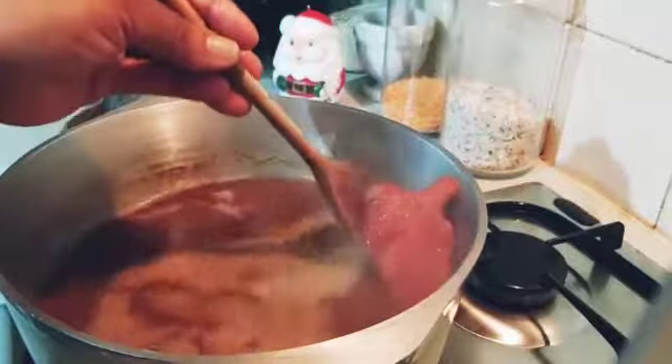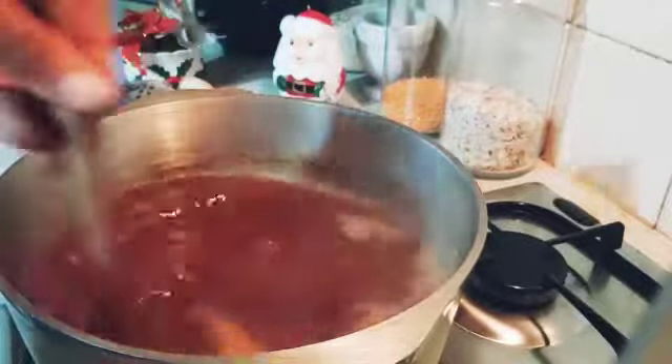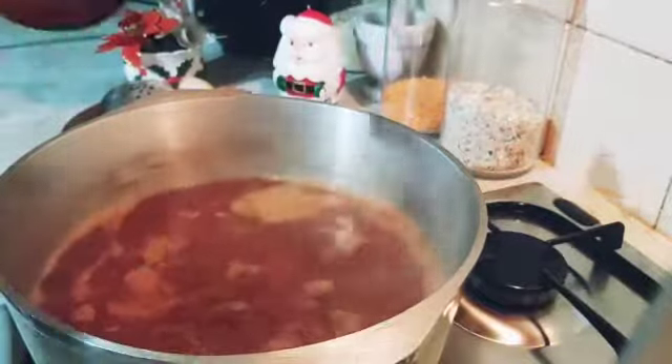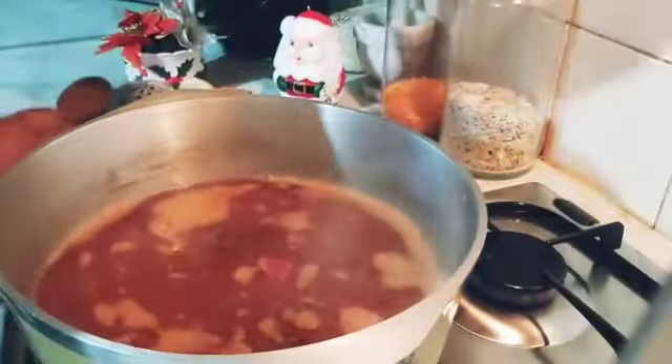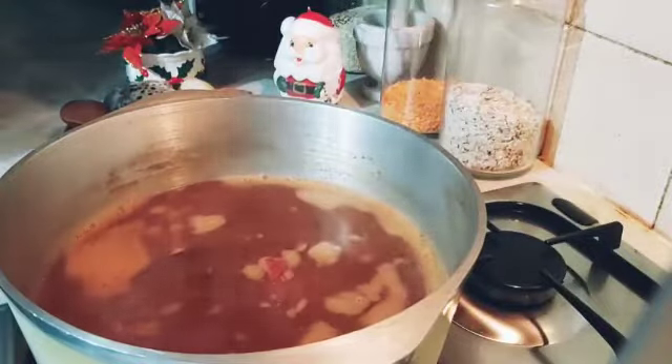That is the blended tomato soup — blended before putting in the freezer, so it's fresh now. All the pepper soup ingredients: uziza leaves are fresh, uziza, olive, crayfish, iru, garlic, ginger — everything is in there.